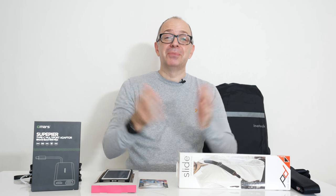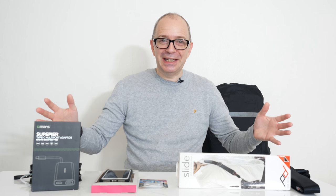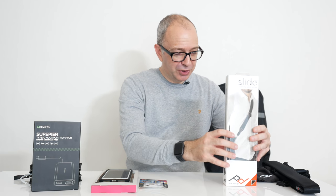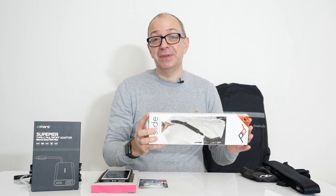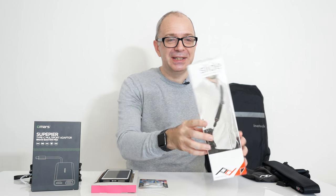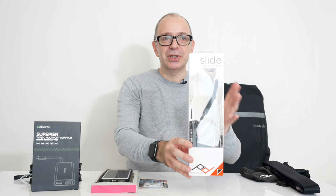Hi everyone, this is Dave and welcome to a new mega gadget collection. Normally when I do these videos I've got everything really neatly set up, all the boxes standing up. I've been trying to stand up this box for absolutely ages and it will not stand up. Without further ado, let's get on with this video and I'll show you this product first because it won't stand up. This is the Peak Design Slide and this is a camera sling strap.